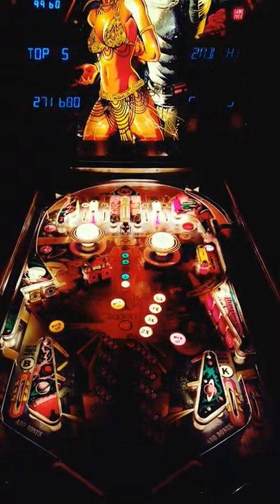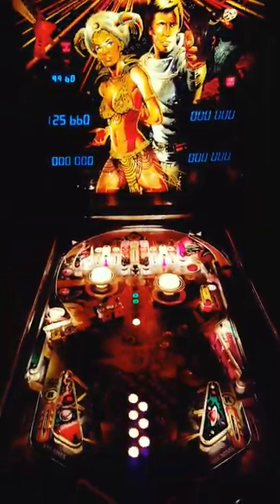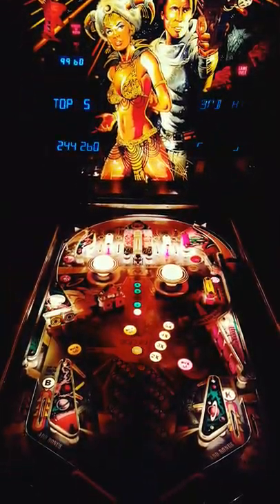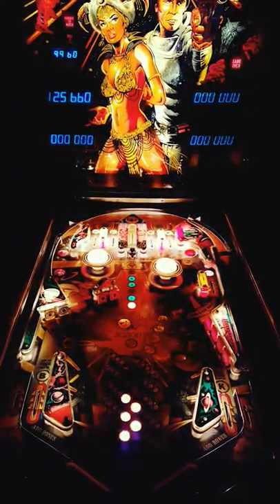All right, the power in your basement is on. Everything still works? All right, so let's go over here and hit the switch. This is it. Ready? Oh, it works.